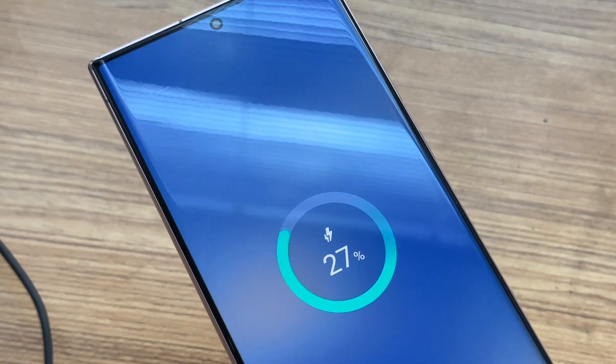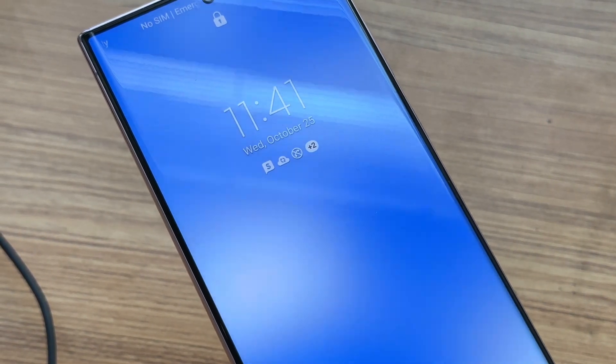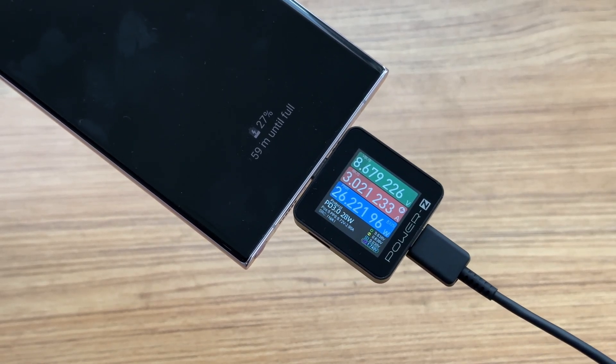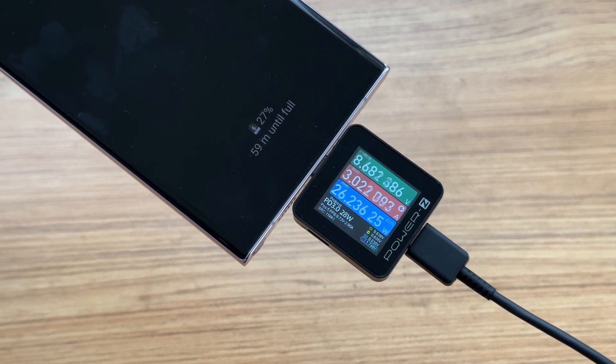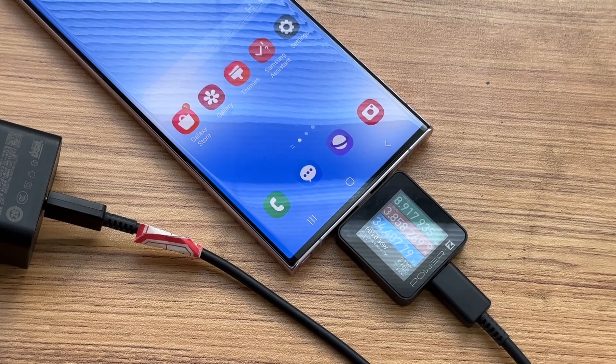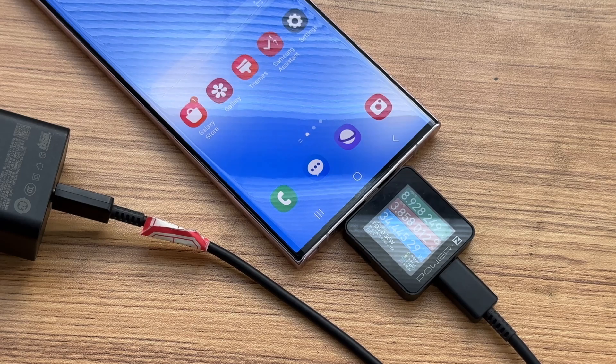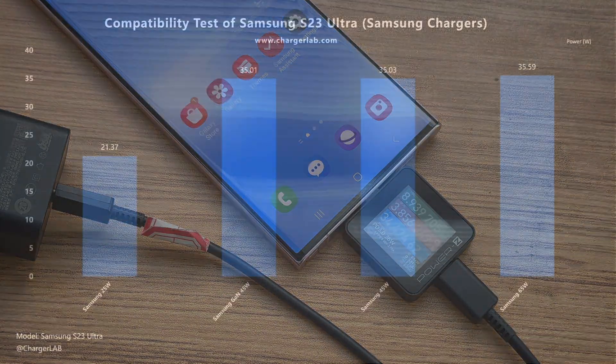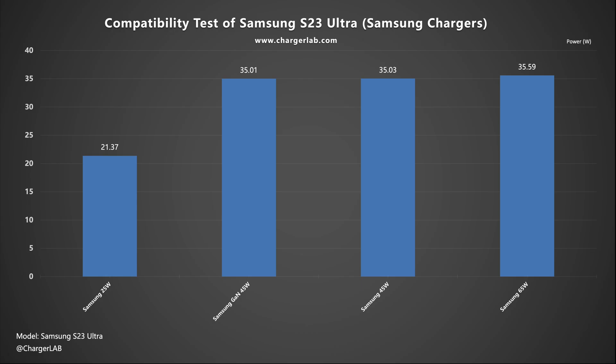Next, let's get to the test, starting with the compatibility part. The current will be stuck at 26W if we use Samsung original chargers and cables. After replacing with a 5A cable, the power can reach 35W. For consistency and fairness, the following tests will be made using an HP Thunderbolt 4 cable.